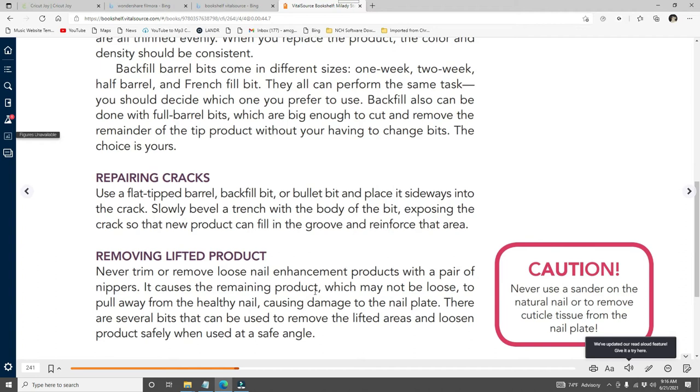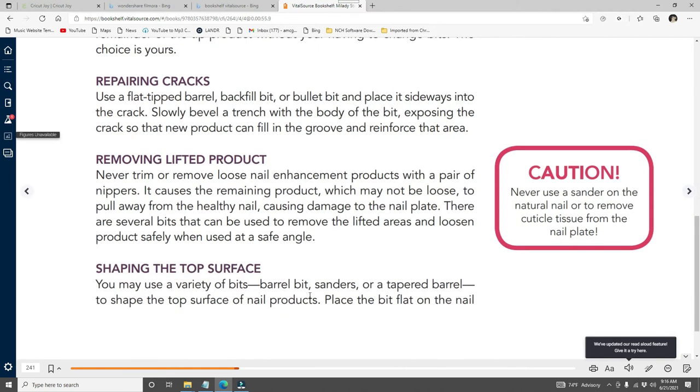Repairing cracks: use a flat-tip barrel backfill bit or bullet bit and place it sideways into the crack. Slowly bevel a trench with the body of the bit, exposing the crack so new product can fill in the groove and reinforce that area. Removing lifted product: never trim or remove loose nail enhancement product with nippers — it causes the remaining product to pull away from the healthy nail, damaging the nail plate. Use bits that can safely remove lifted areas and loosen products when used at a safe angle.